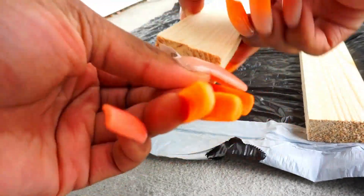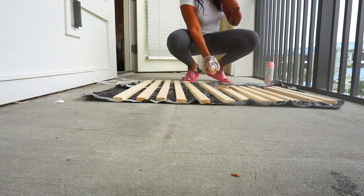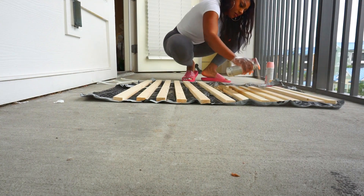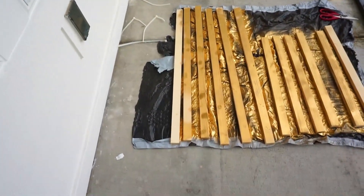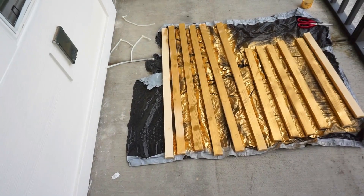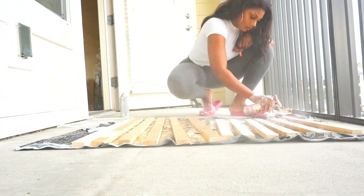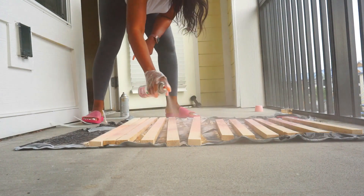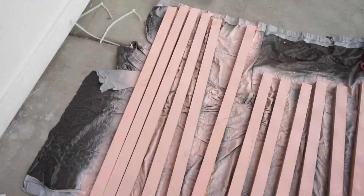Make sure you take off all of the stickers before you start spray painting. One thing to keep in mind — I should have bought sandpaper to sand these edges, but it's okay, it's not that serious. I ran out of spray paint and didn't get to paint everything, so I'm just going to paint everything pink. Make sure you're wearing clothes and shoes you don't care about, and also wear a mask to cover your nose and mouth because the fumes are actually pretty dangerous. This is how they're looking so far — I'm going to let it dry and add another coat.